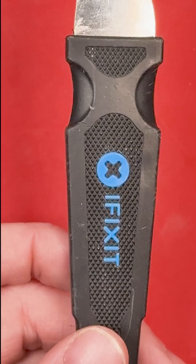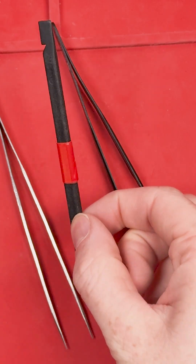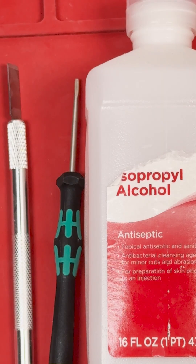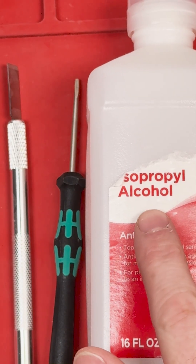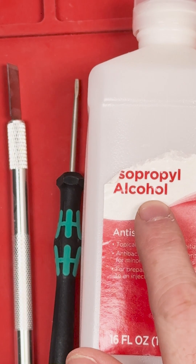For those stubborn parts, a metal pry tool will give you the leverage you need. A plastic spudger is used to disconnect cables and components without causing damage. Adhesive remover and isopropyl alcohol are essential for cleaning and prepping the surfaces.